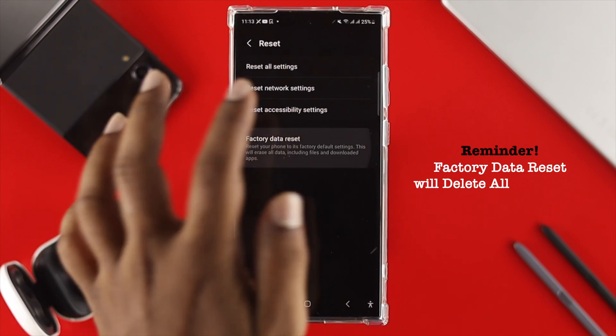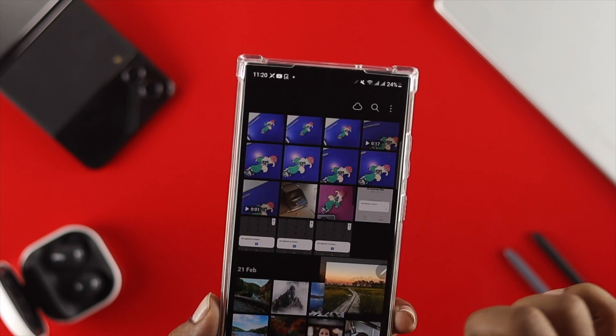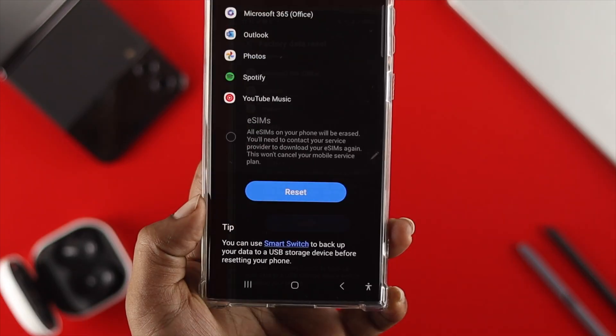Now, one more time I want to remind you all — if you perform this option, it is going to delete every single application you've installed, and every single piece of data like your pictures, contacts, and all other important things will be deleted. So you have to think twice before you come over here and tap Reset.